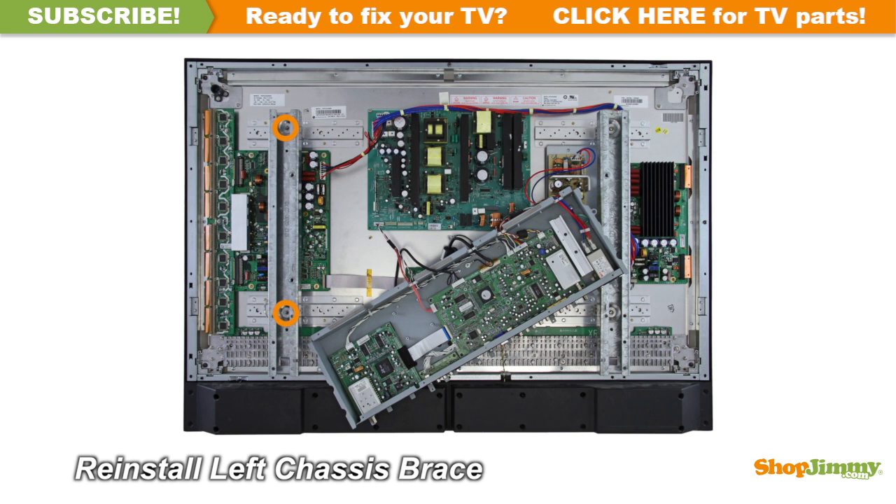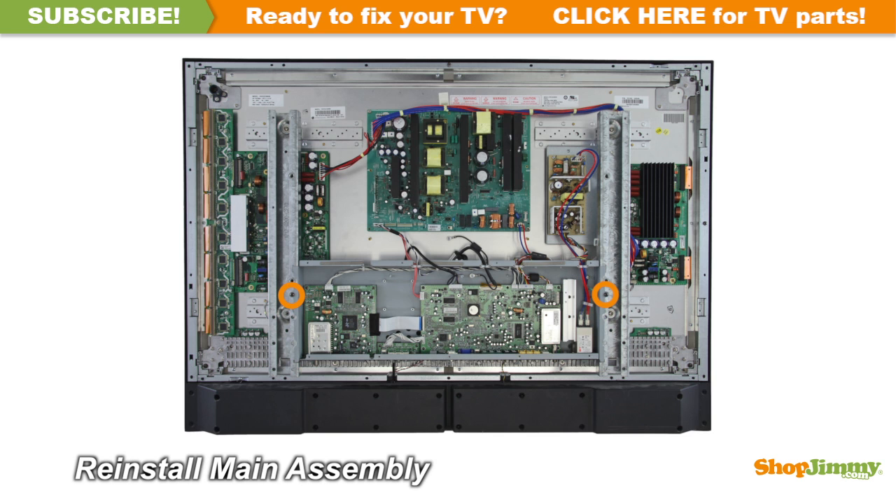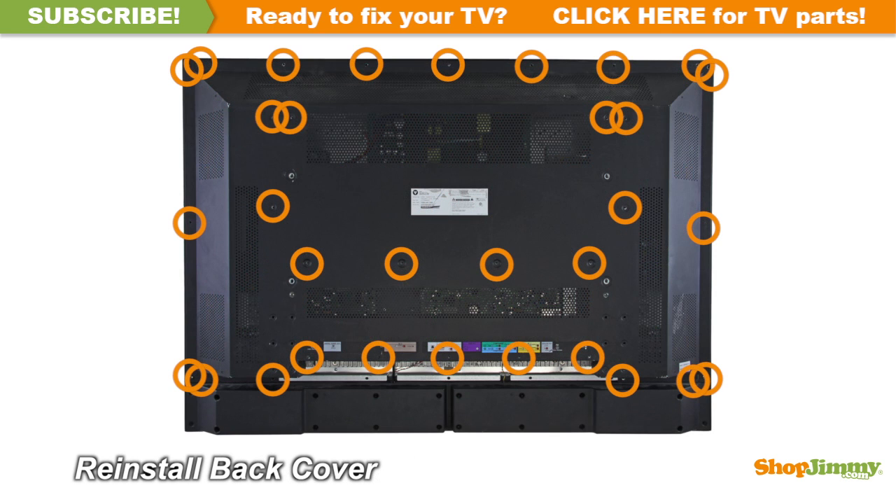Reinstall the top layer of the chassis. Return the back cover to its original position and secure all screws.